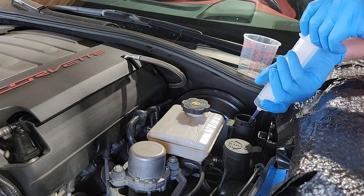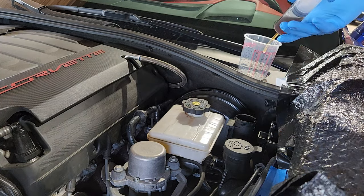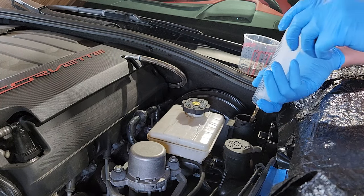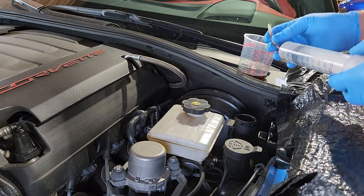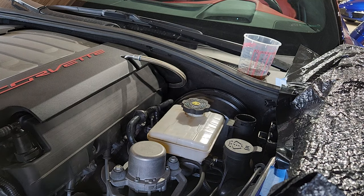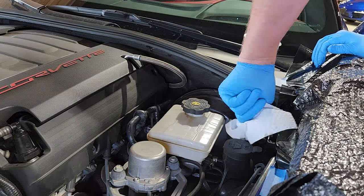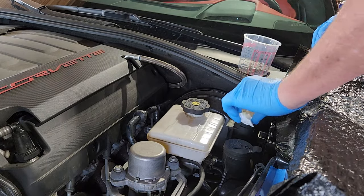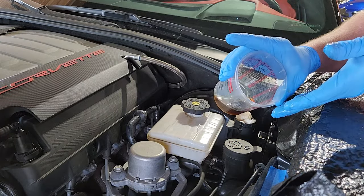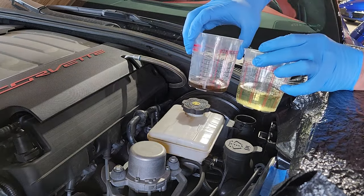Now we're going to put the syringe in and suck as much of this fluid out as possible — there's not a lot in here. As it comes out, we're going to put it back in the cup. It doesn't look horrible. You want to make sure it doesn't drip anywhere; keep it on a paper towel. You can also use a paper towel or lint-free rag to clean out the old fluid. The fluid doesn't look horrible — it is a little darker than traditional.